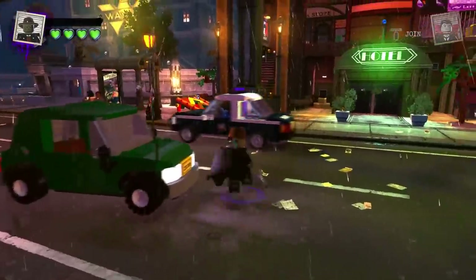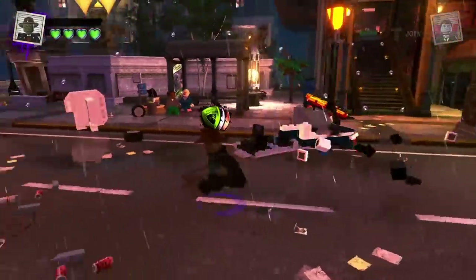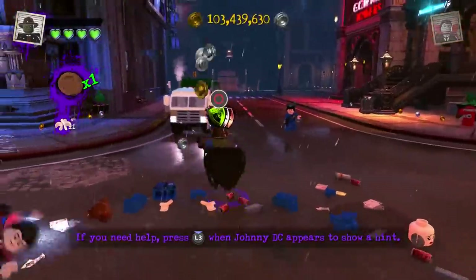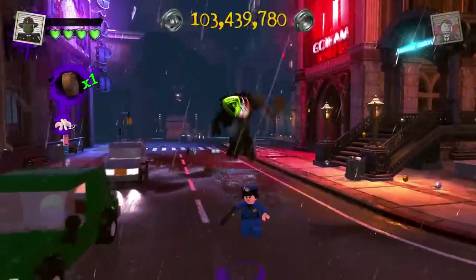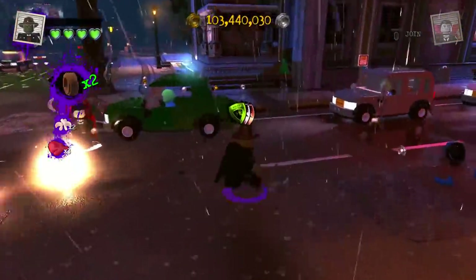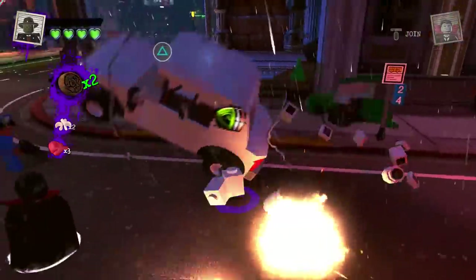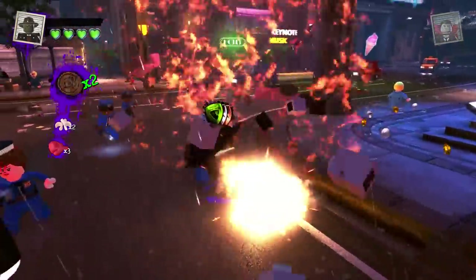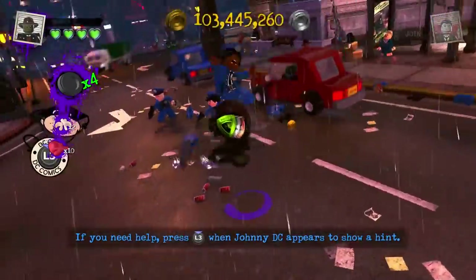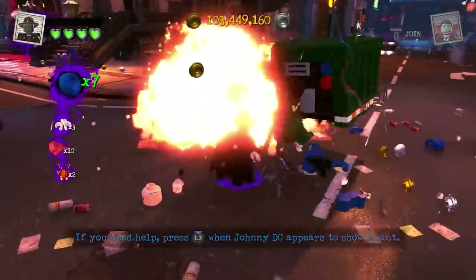Now we can showcase his abilities. Let's destroy this car — there we are with his axe. He does a special move — whoa, that was cool, very brutal even for a LEGO minifigure. We can pick up cars as well because we're super strong, and throw them at this police officer. Lots of explosions — just causing all out chaos with the Creeper.